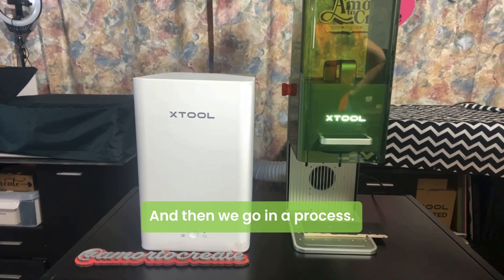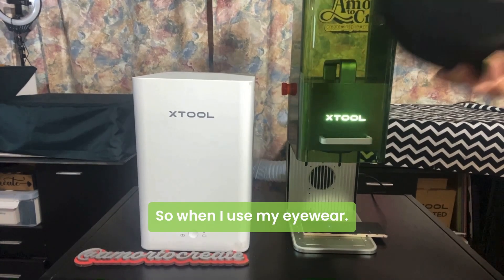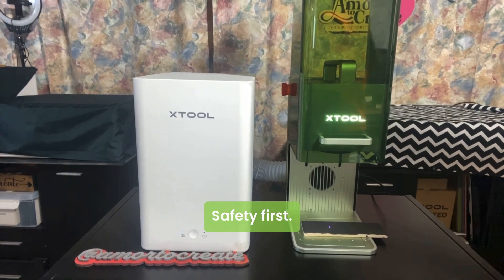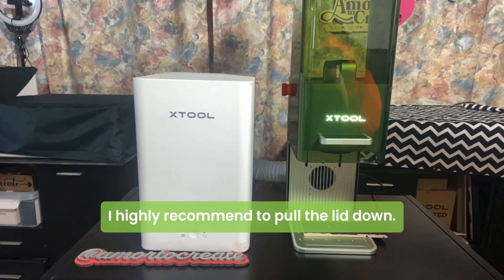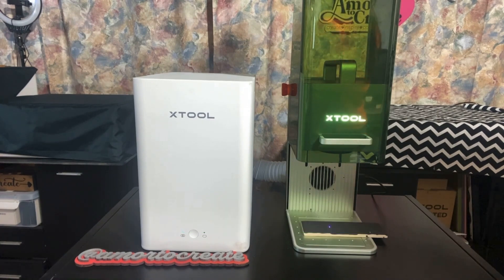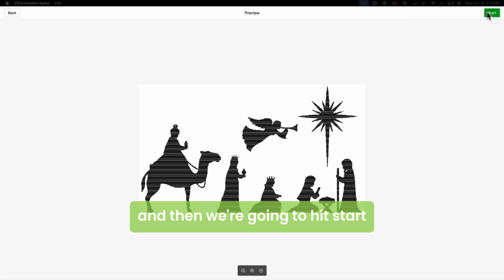We're going to process. It's going to engrave via the blue light, so I'm going to use my eyewear. Please, safety first — always use protective eyewear if you are going to leave that lid up. Highly recommend to put the lid down. I'm just going to leave it like that because I'm recording this for you. We hit process in the XCS and then we're going to hit start.